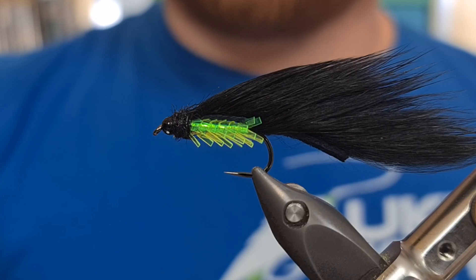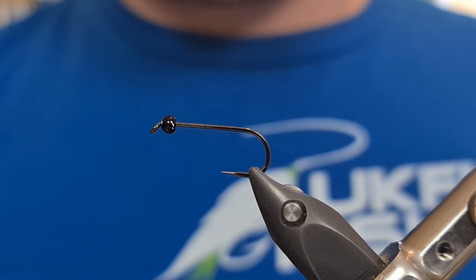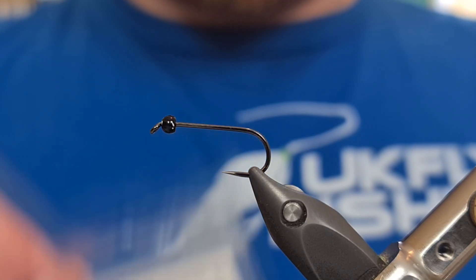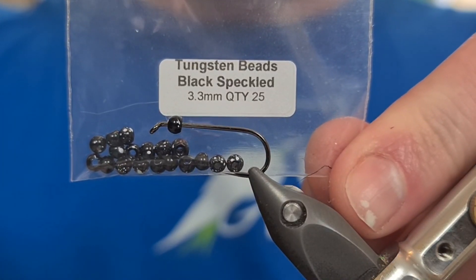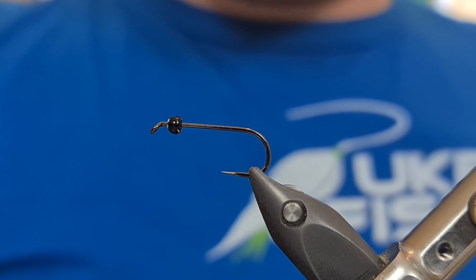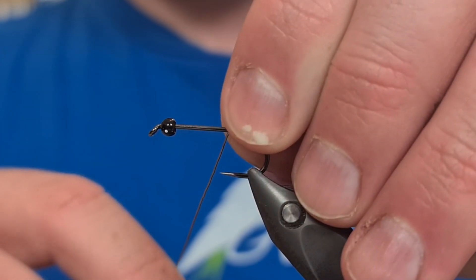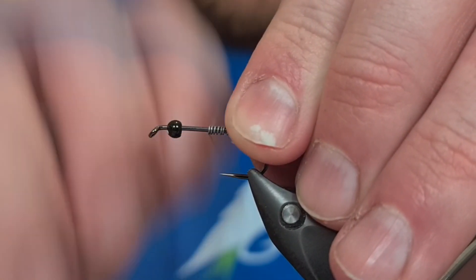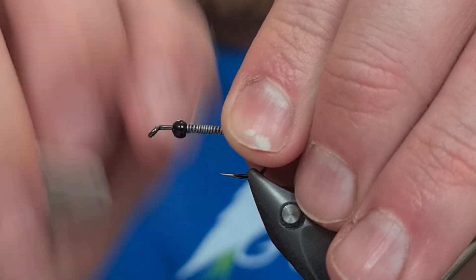So let's have a look at how we tie this fly. For the hook, we're using a size 8 Fulling Mill nymph hook. This is barbless — it's perfect for zonkers. I've got a Kindale Fly's 3.3 millimetre black tungsten speckled bead. We're using this more for the weight than anything else. And we're just going to come in with a small lead wire — this is 0.4 mil — and completely cover the length of the hook with this.